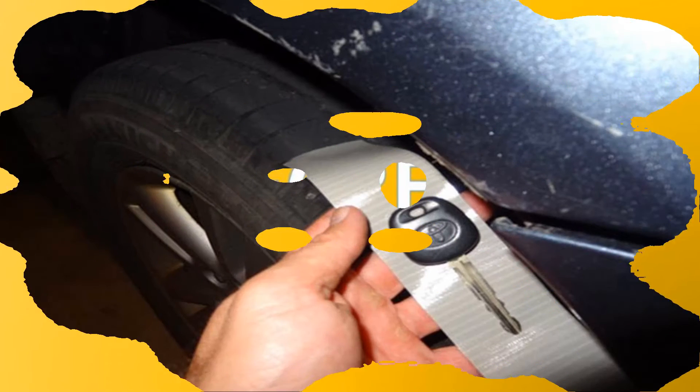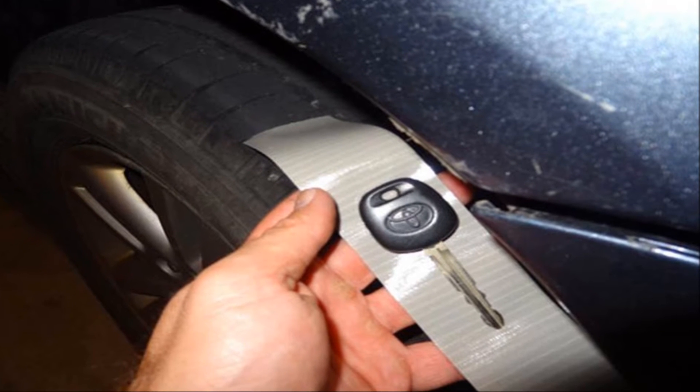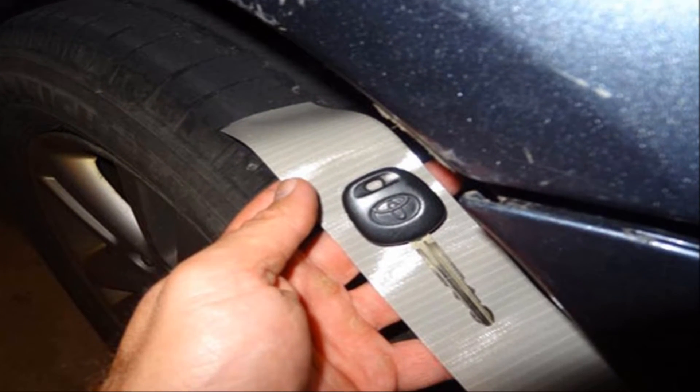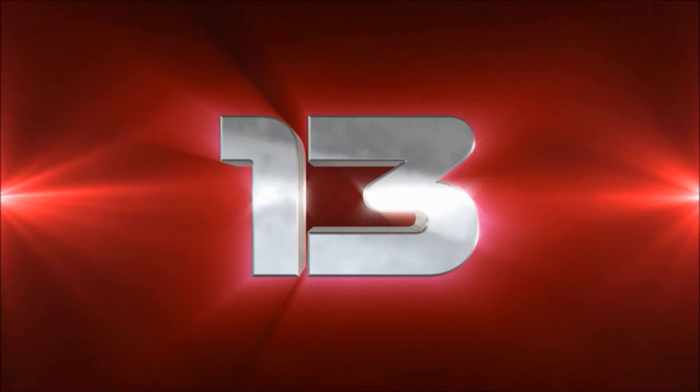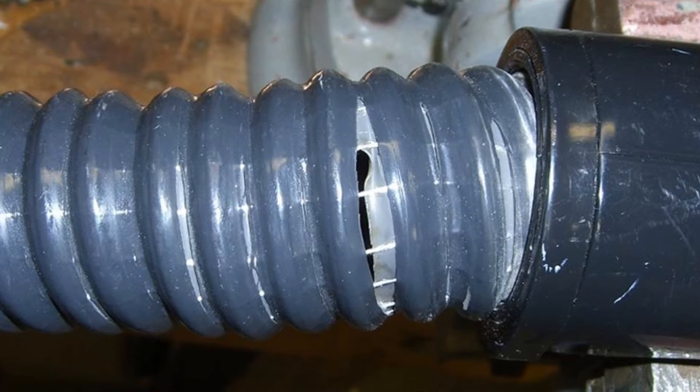Number twelve: keep a secret car key. You'll never get locked out of your car again if you affix an extra key to the undercarriage with duct tape.